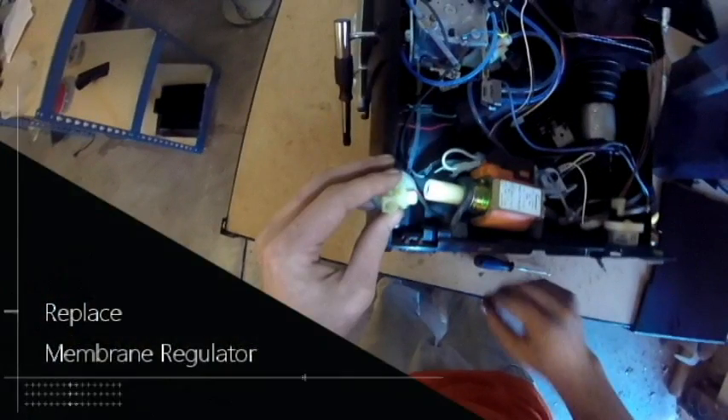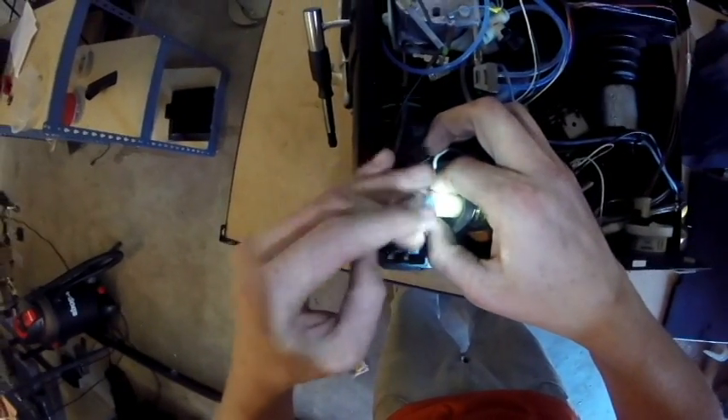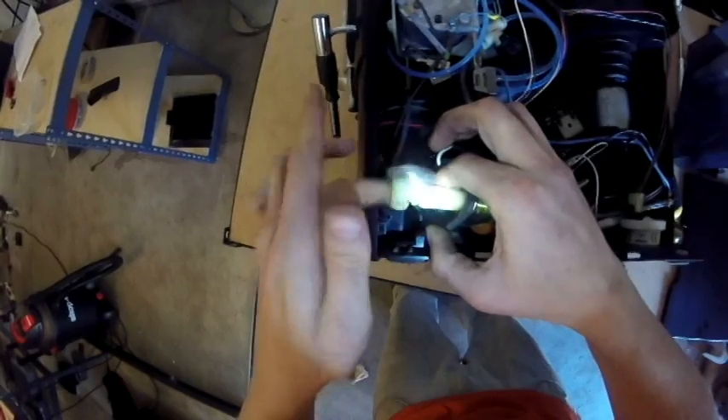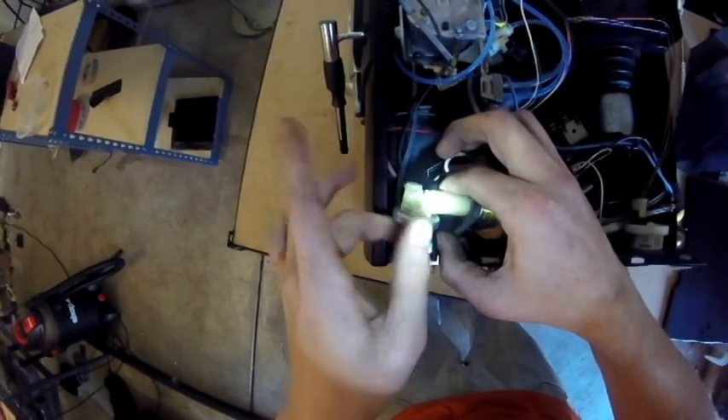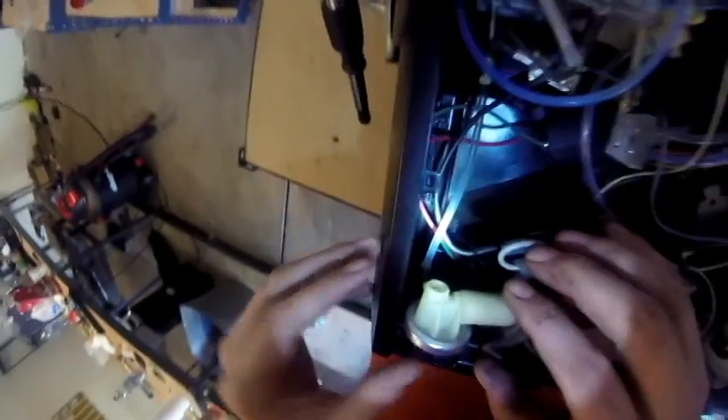Now we can replace the membrane regulator by twisting clockwise and threading it back onto the pump arm. Keep twisting until it becomes hard to turn, at which point you want to make sure that it's in a proper position to reconnect the hose above it.